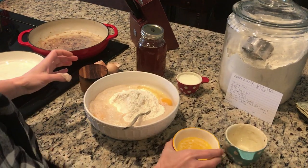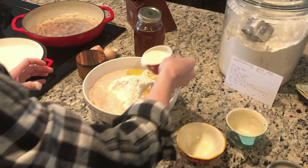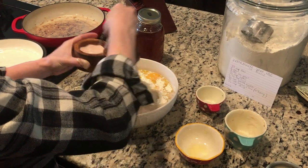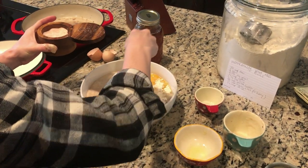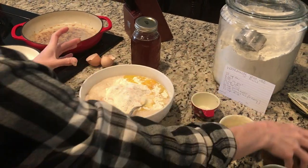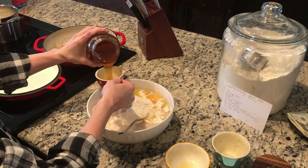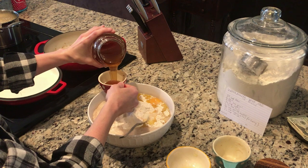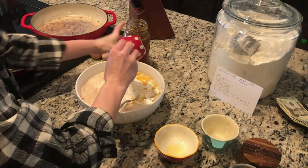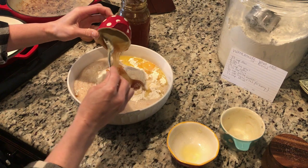I have a fourth of a cup of butter, a half a cup of milk, a pinch of salt, and a fourth of a cup of honey. And now I'm going to knead all of this together.